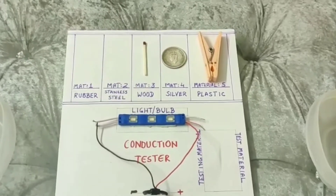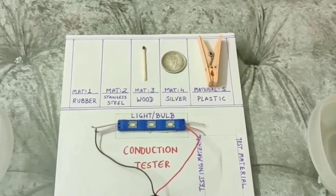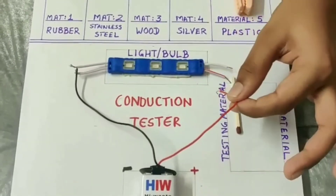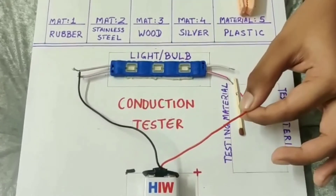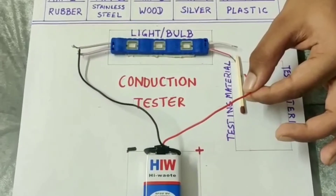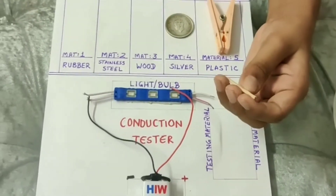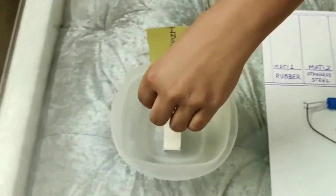Now let us try our third testing material, which is a matchstick made up of wood. You see that the wires are touching the matchstick and still the bulb is not lighting up. This means that the matchstick is an insulator of electricity.